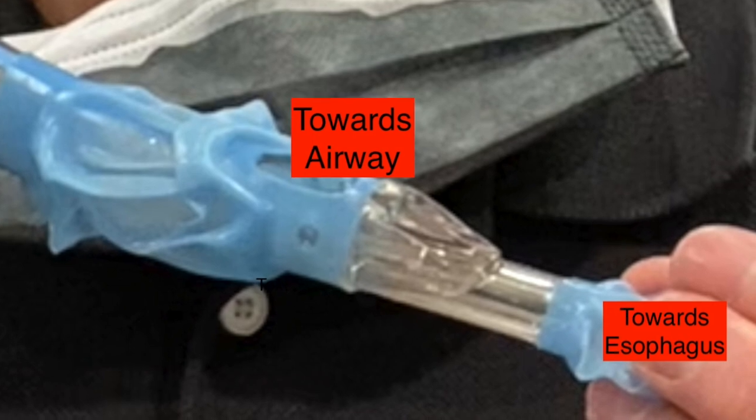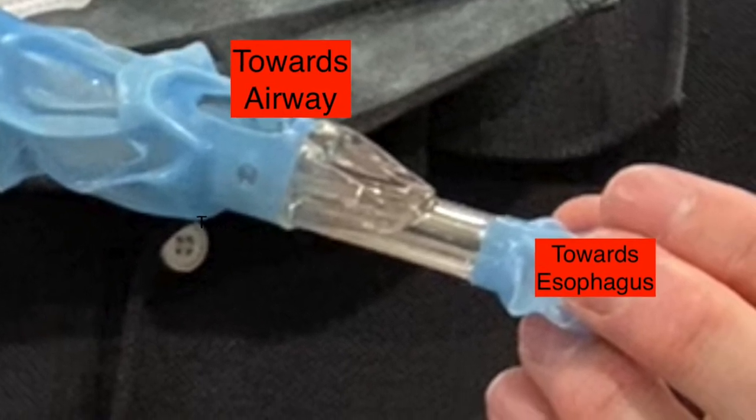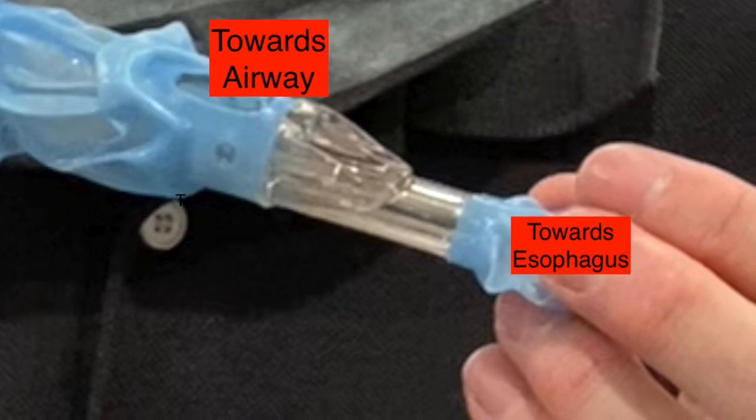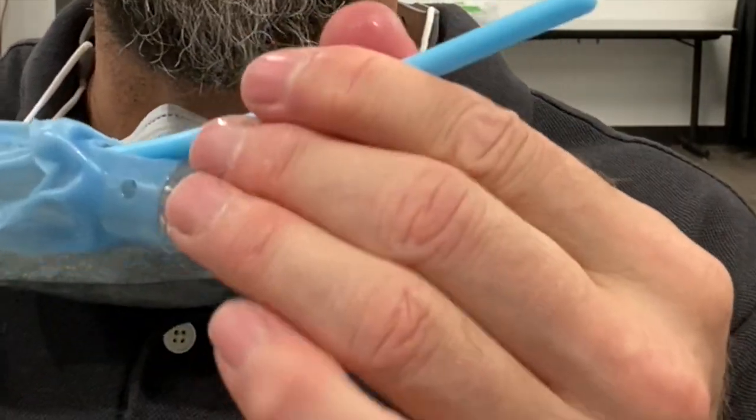Critically, you cannot pass the fiberscope through the end of the King, which is obstructed by plastic and leads to the esophagus. You must turn to exit through the side port. Pass the fiberscope between the cords and several centimeters into the trachea.